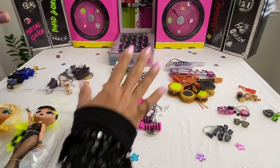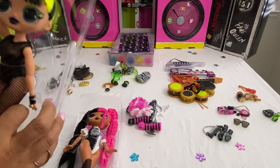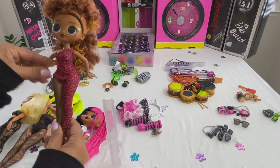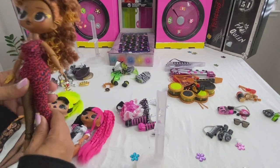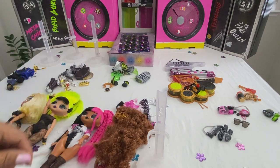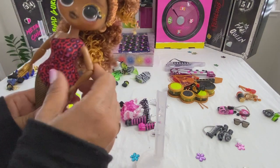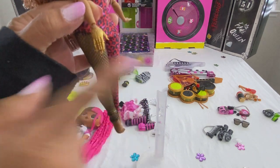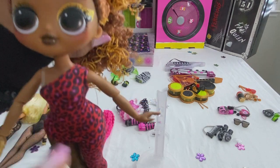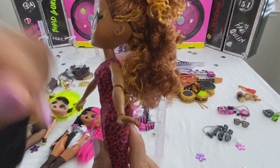Now that I've completely unboxed all the compartments, I'm going to take the dolls out of their plastic casings. Let's take a closer look at them. This is Ferocious — I'm going to cut this extra piece of hair out. She has this gold robot hand and fishnet stockings, adorned with gold eyeshadow. Check out her outfit — she's got gold nail polish.